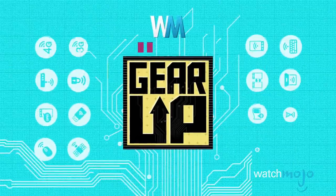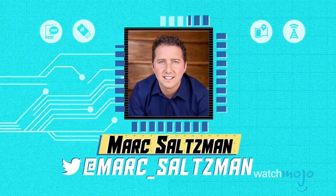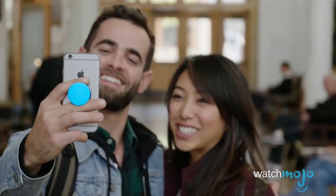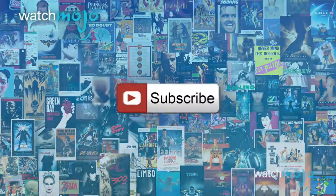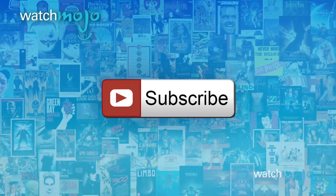Hey everyone, welcome to Gear Up, the WatchMojo series that looks at the latest in gadgets, gear, and games. I'm Mark Saltzman, and in this video we're going to look at 10 recommended accessories for the new iPhone. Before we begin, we publish new videos every day, so be sure to subscribe for more great content.